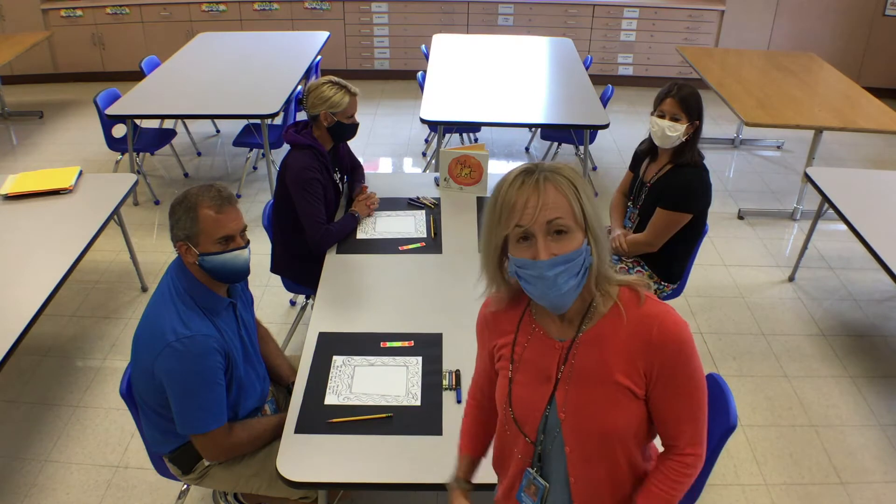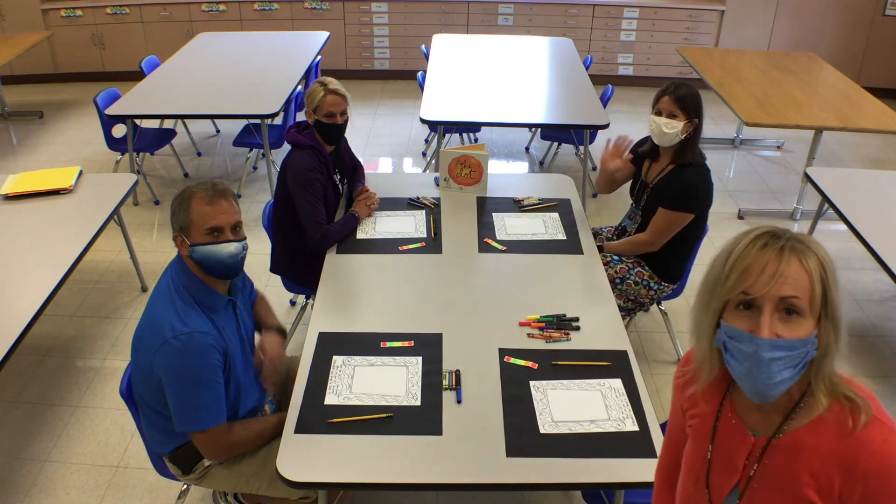Hello boys and girls, today I'm here with The Essentialist and we are creating a dot picture for you.